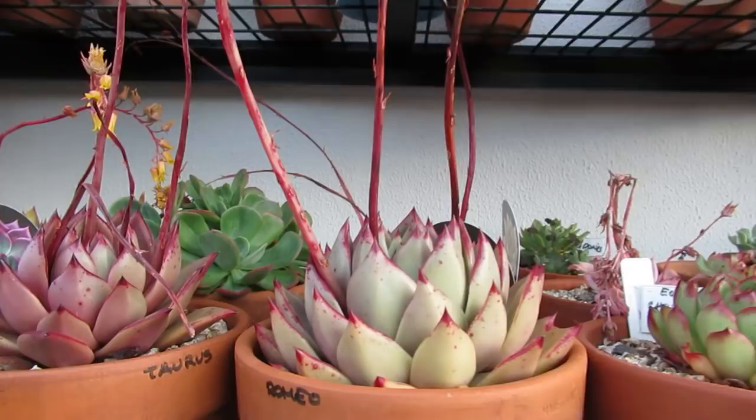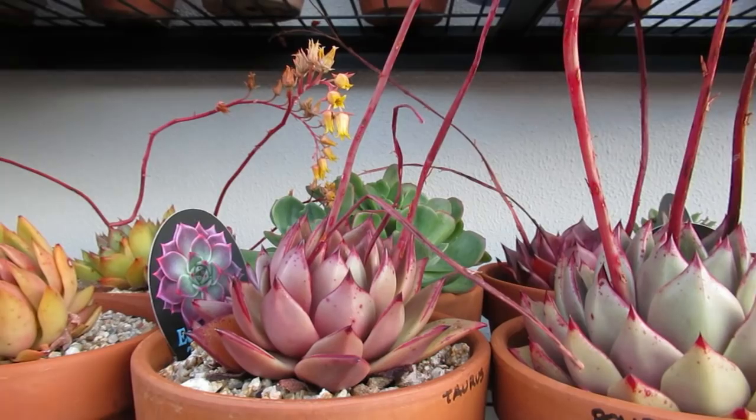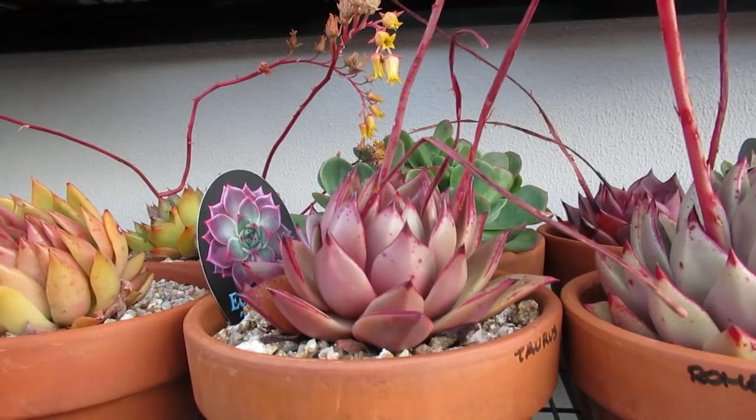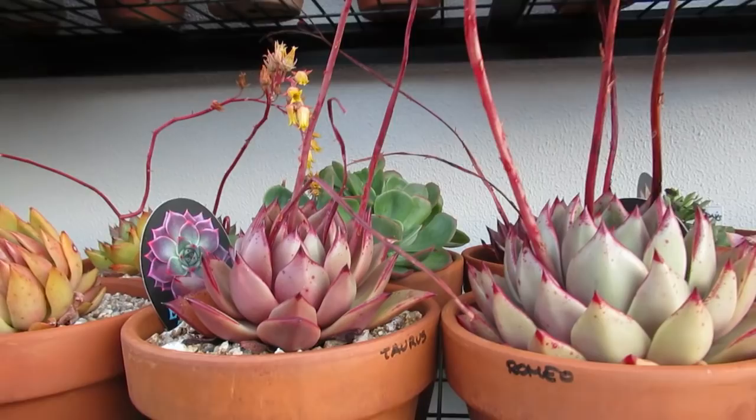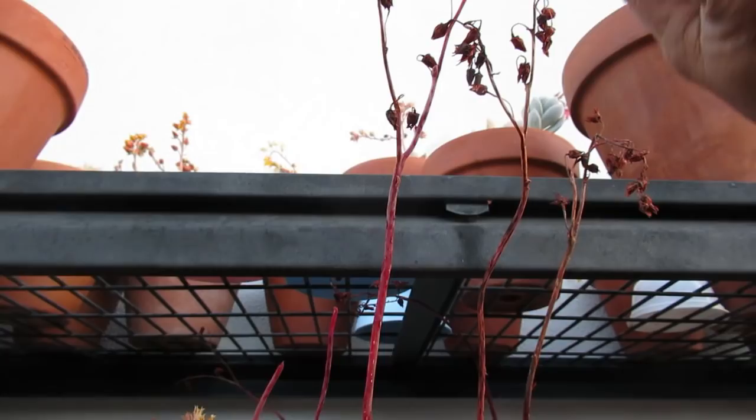When the temperature goes up and it gets hot, Romeo goes pale — they lose their color. But the Taurus next to it stays beautiful. I don't know now whether they're just a variety of another version of Echeveria Corderoi, because that is the original plant. They're all Corderoies, and then they turn pink and they call them Romeo.